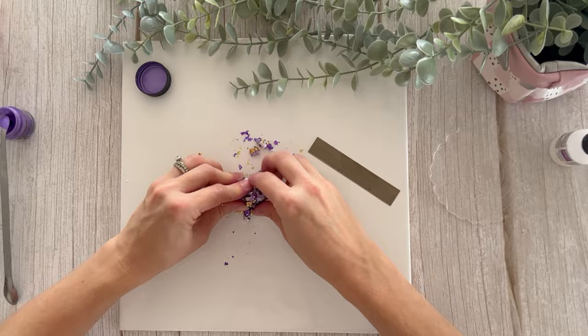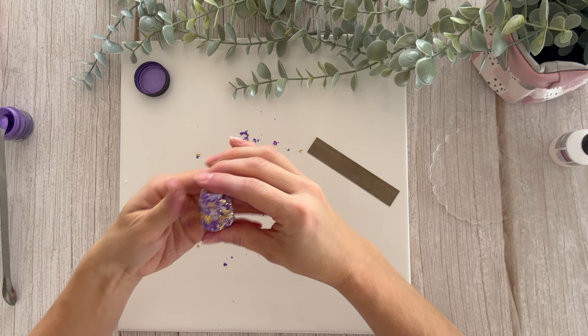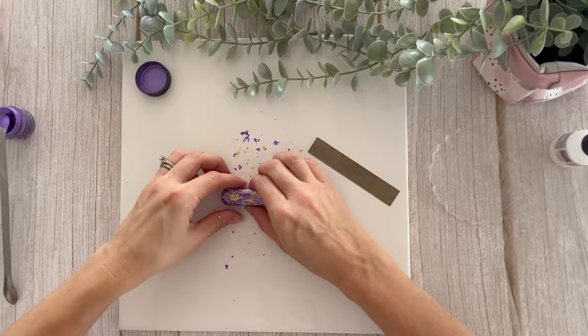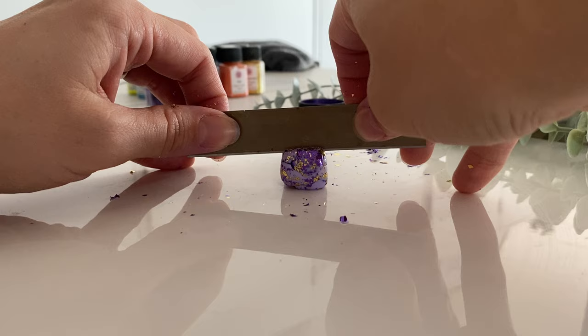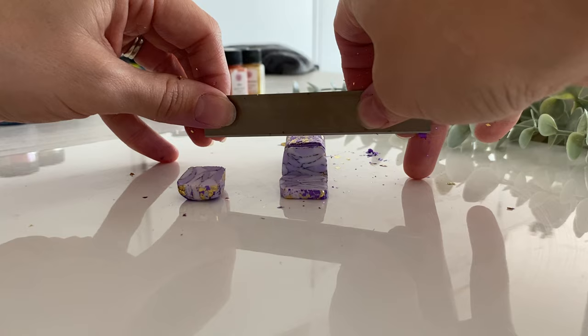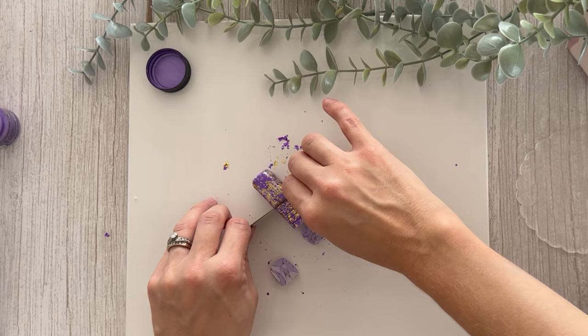I'm just squishing this into kind of a little cube, and then I'm going to cut some slices from it to make a sheet that we can cut some earrings out of. I'm squishing it together to make sure there are no holes and gaps. The moment of truth — look at that beauty there, that is going to turn out gorgeous. So we're just going to slice these up. I'm really happy I went with the two tones of purple — I think that's going to make a really nice effect. Try to get these cuts as even as possible.